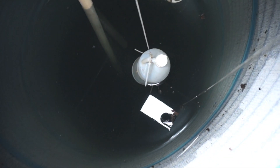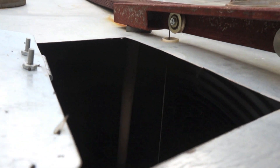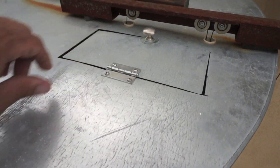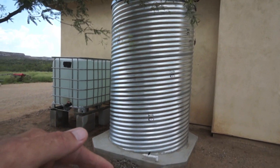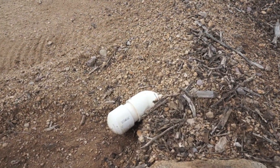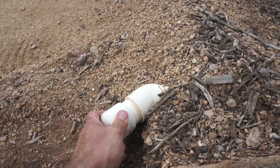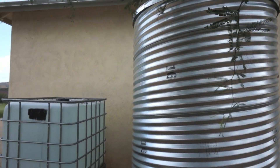A closer look inside will show you that the counterbalance float is just a simple food-grade jug. The white pipe you see coming out of the center of the water is actually the overflow pipe. When the level of the water reaches the top of that pipe, all of the excess water drains down through that pipe and out to an area away from the slab, so as to not cause settlement issues. The exit of overflowing water occurs at the end of this tree well. I have an end cap simply friction-fit at the end, and when water enters the overflow pipe it just pops off on its own.